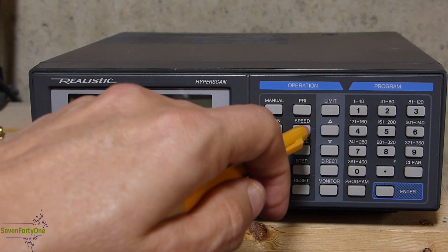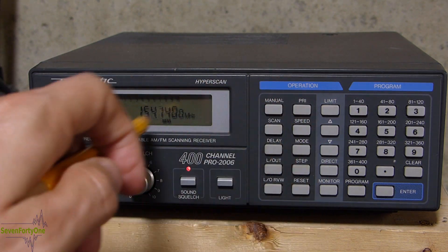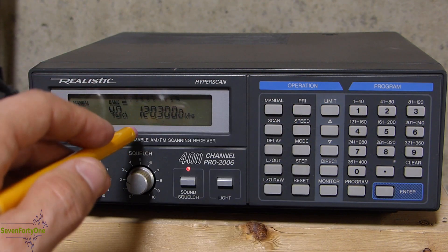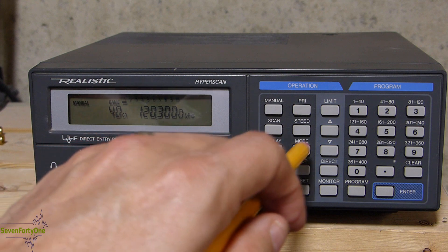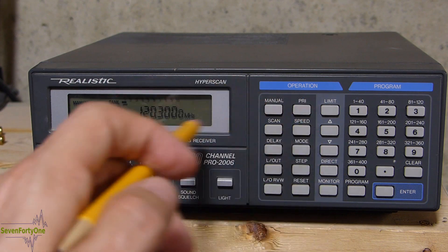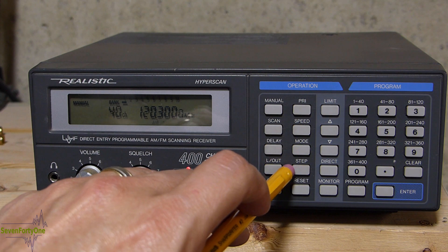The next feature is the speed key, which changes the scan speed between 25 channels per second and 13. The 25 channels per second is the default — pushing this once puts it in the 13 channels per second mode, and pushing it again goes back to 25. The next button is the mode control button. By default, the radio sets the correct mode based on the frequency active at any given time, but you can override that with the mode key. Right now we're in the aircraft band so the default mode is AM. Pushing once moves to narrow FM, pushing again goes to wide FM, and a third time brings it back to AM.